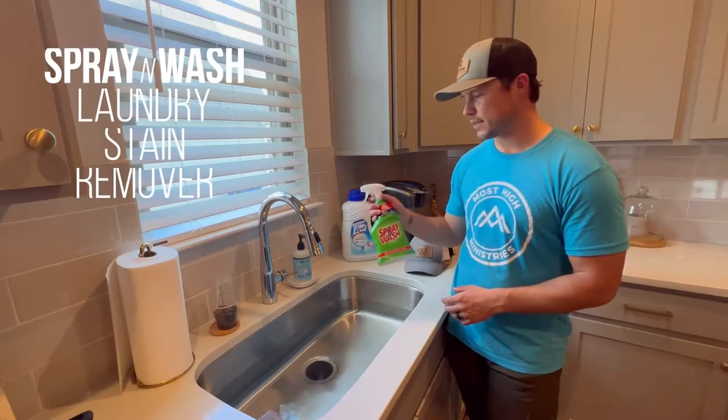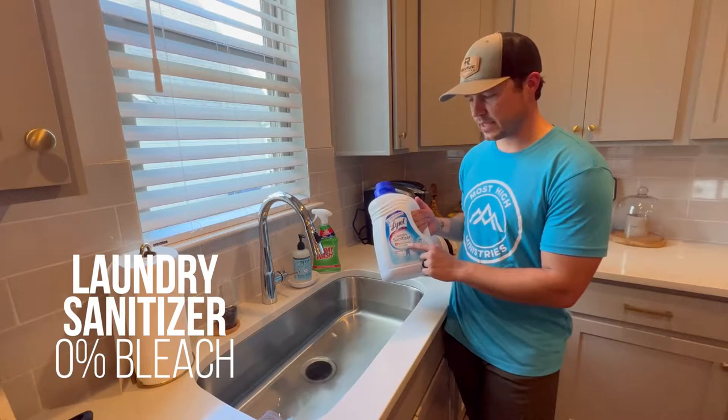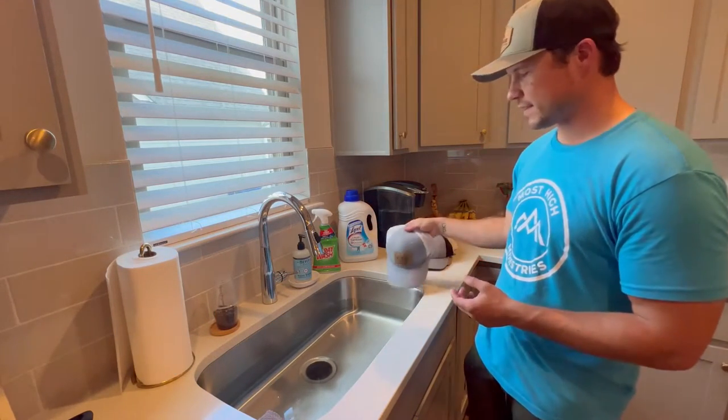Some other things you're going to need: spray and wash laundry stain remover, and Lysol's laundry sanitizer with zero percent bleach. Make sure it's zero percent bleach. And then the last thing you're going to need — most obviously — is going to be the hats.